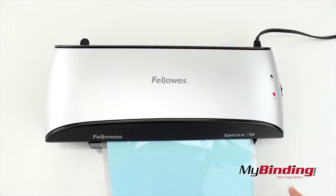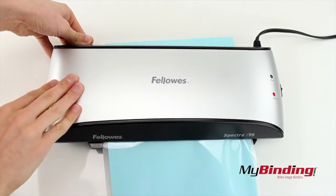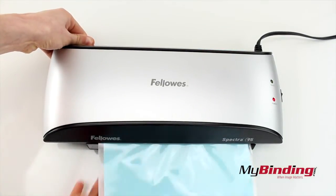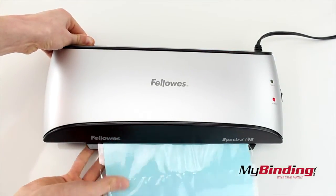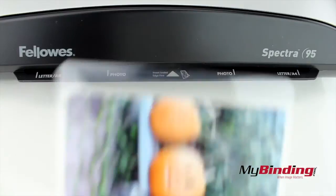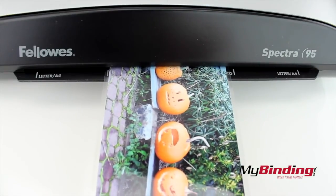If you accidentally place your page in crooked, you can push and hold the jam release lever. If you save it before it gets wrinkled, you may be able to reinsert the project correctly, or throw it away and try again. On the front are guides to help you align your project so they won't be crooked.